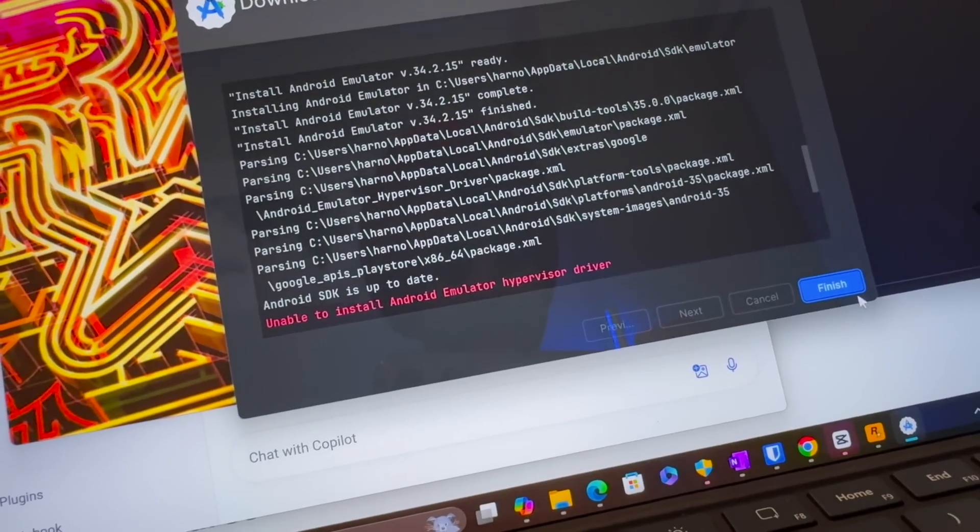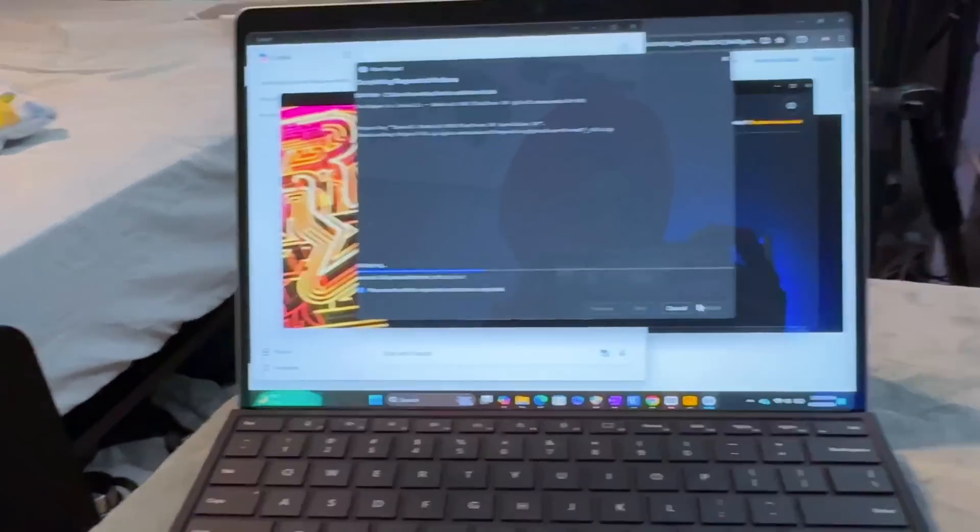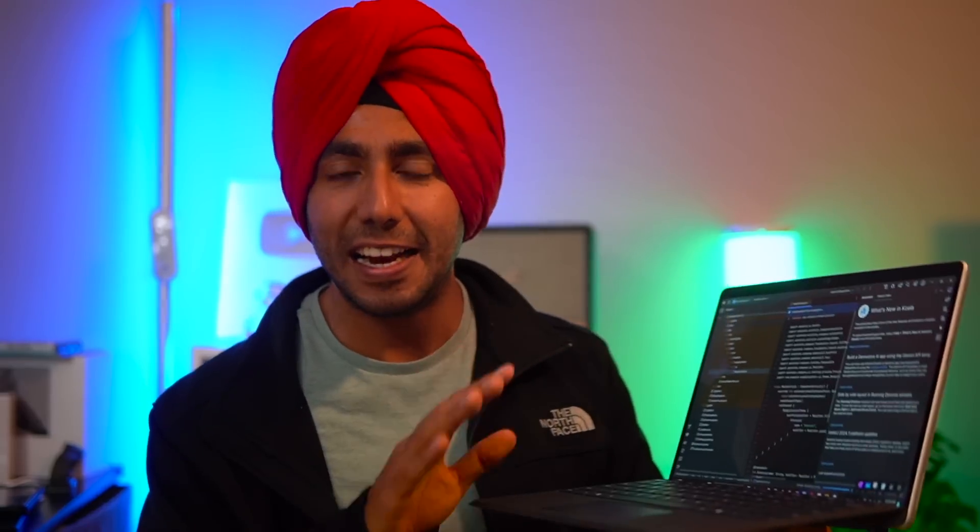As a software engineer, I first cared about Android Studio and emulators — the same concern arose with Apple's M1 when it was released. It takes time for things to become compatible. On Android Studio, performance is pretty good; I was able to set it up within a few minutes, just like an Apple computer, compared to the 30-plus minutes it took on the previous Surface Go Book. CPU performance is indeed better than the MacBook Air M3, just as Satya Nadella showed in the keynote, but GPU performance is slightly less. Overall it is a very good competitor to the MacBook Air.